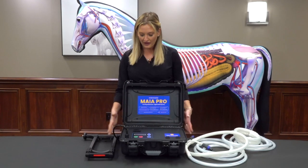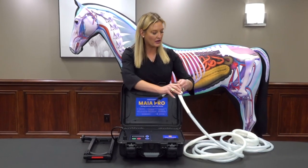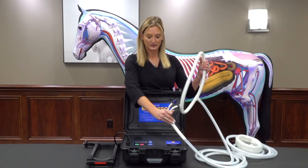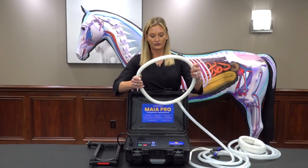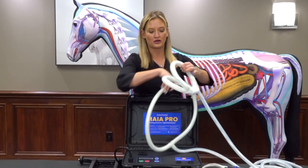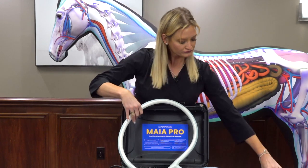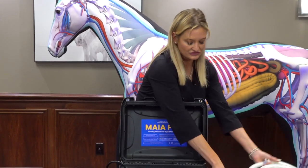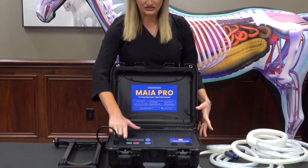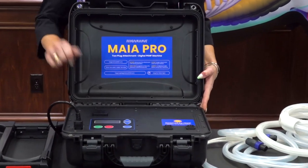When you're using the machine, you would have it laying like this for operation. It comes with a large loop — let me show that to you — and also a butterfly or joint loop that you can use on elbows or knees or wherever. It's just very simple operation: start-stop mode allows you to switch in between the time and the strength.